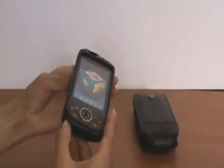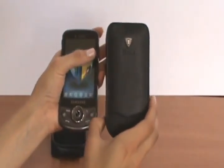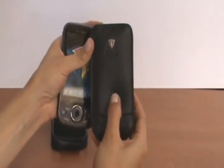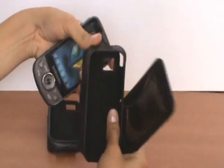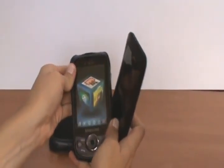Now, I'm going to be showing you a very similar case, which is our dual design. This is made from 100% full grain leather. It's a very soft leather, and it has a very soft, felt-like lining inside. Just unsnap it and push it in.